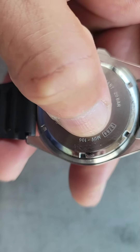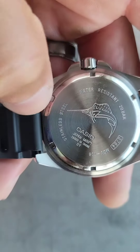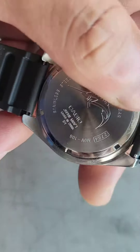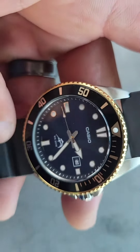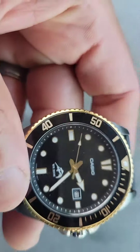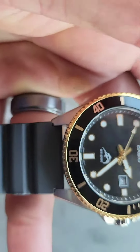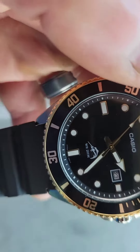Here's the model number: MDV-106. I honestly don't see anything wrong with these. I know people hate quartz, but every single watch has a purpose, which I'm okay with. I'll give you a wrist shot and a little close-up shot.